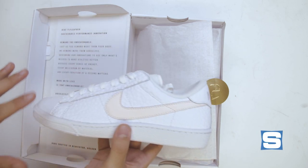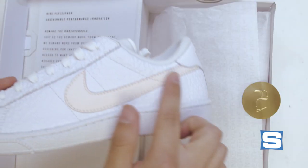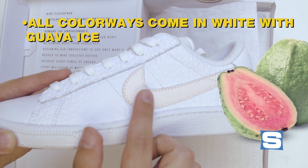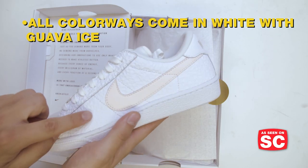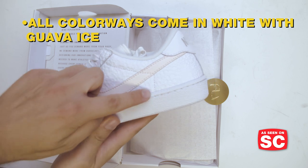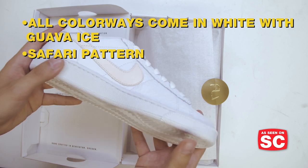All of the pairs in this pack have the same basic colorway — white with a specific shade called Guava Ice. I'm pretty colorblind, but I read the box and that's what it's called, so believe me. You can kind of see here the safari pattern. Not a huge fan of the safari pattern — don't really know why they use it on these sneakers, but there it is.